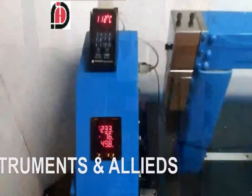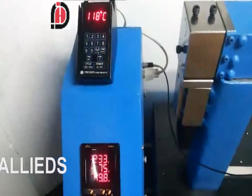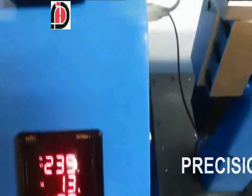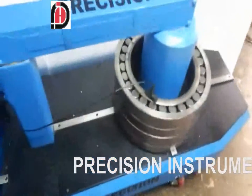As you can see, the induction heater has been set up with the bearing loaded on the coil and the temperature is rising. The maximum ideal temperature is 120 degrees, at which bearings expand by 20 to 40, or rather 80 microns, which easily allows them to slide over the axle.